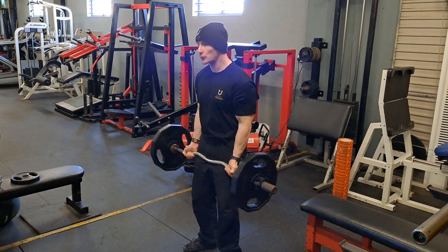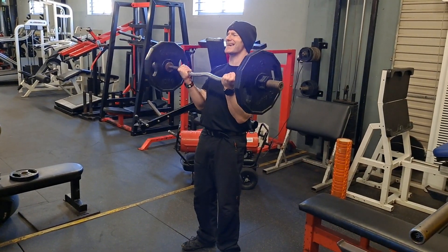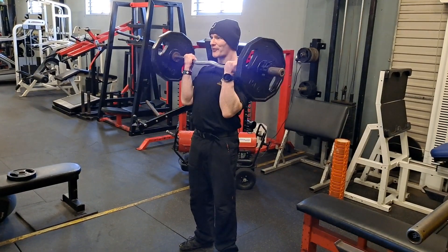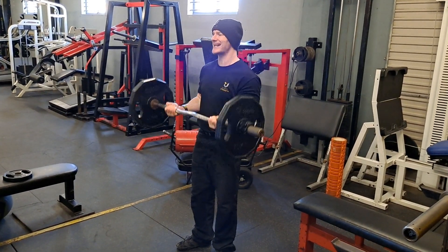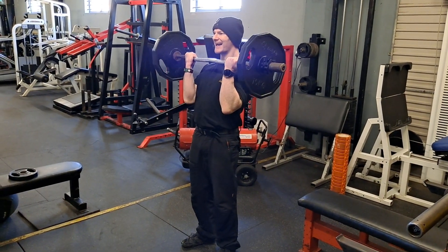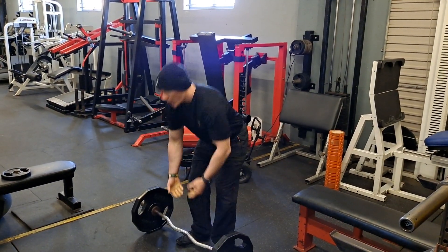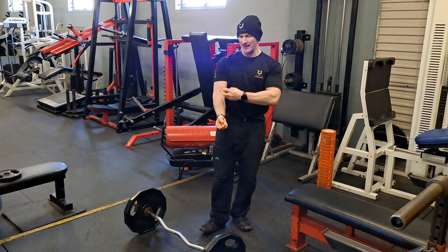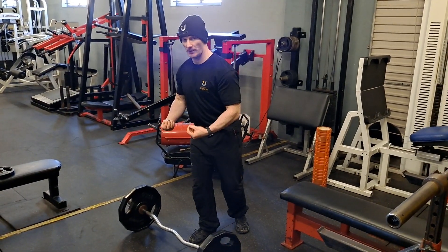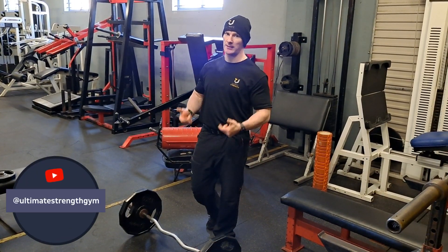But if you want the biceps to get stronger, it has to be through a weight that challenges the muscle fibre. This is why we're only going to do five or six reps with a weight that you can't concentrically curl strictly — you have to cheat it up and fight the negative. Remember what the eccentric load does: it destroys the muscle fibre. So if you want to develop higher-end strength, cheat reps, forced eccentrics, and overload training is a fantastic way to train.